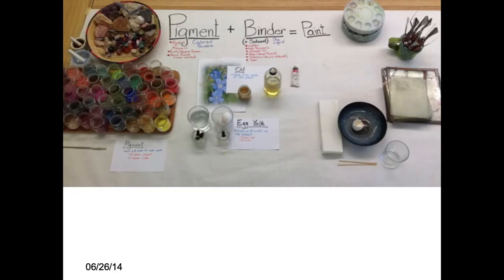This is a quick PowerPoint on pigments and binders. I just want to go over some of the different places where these things come from and how they're combined.